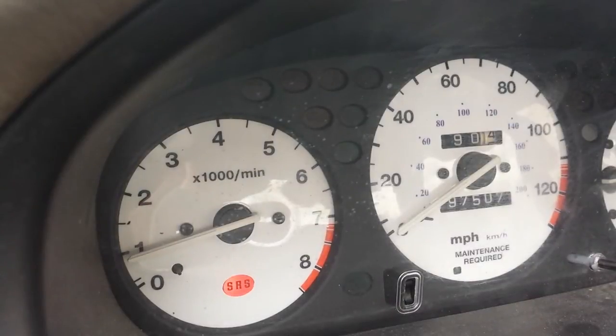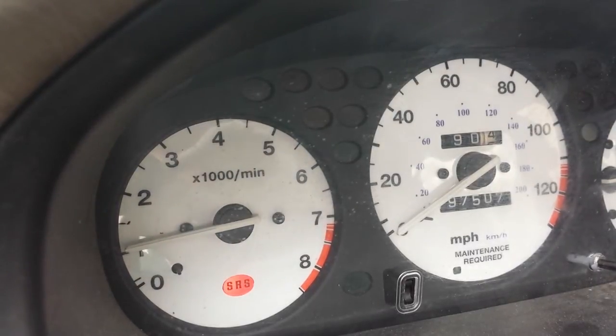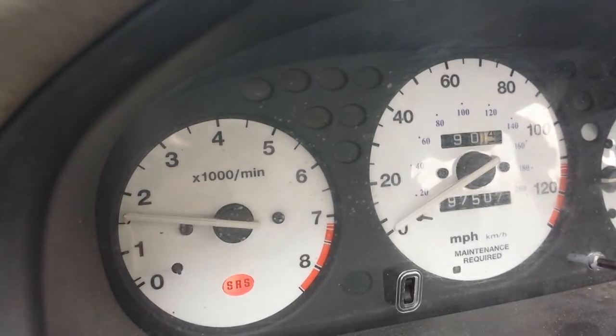We're about to go for a test drive here. I want to show off my Econo light, which I made — a little smiley face light — above about 4,500 RPM on the dash. Let's go. Mind you, my engine is warm now. It does not work with a cool engine.